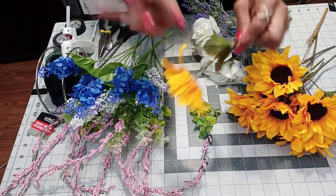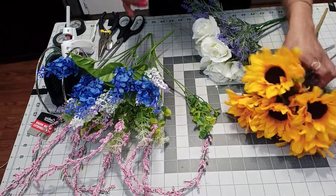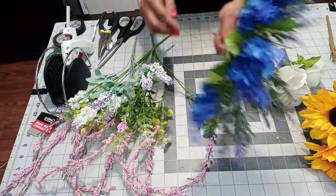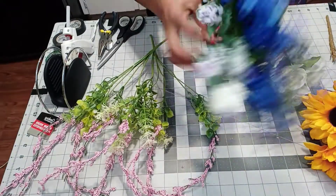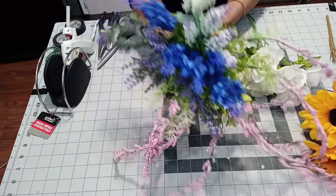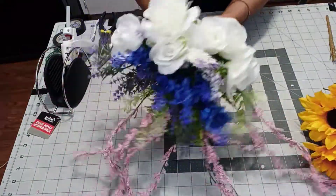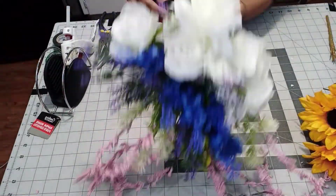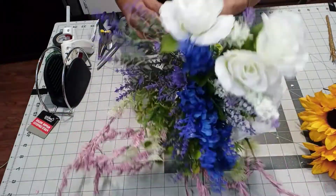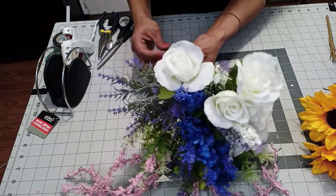Remember, don't ever forget to put the glue there. If not, you're going to risk losing your flowers and we do not want that. What we're going to do now is just gather all these little stems or flower things and put them together. It doesn't matter the order because once you put everything together, you'll just adjust it. I like using electric tape because I don't like getting my hands all sticky with the floral tape.